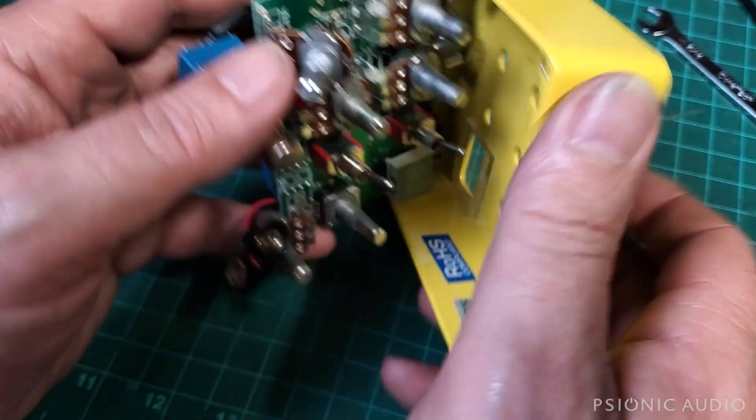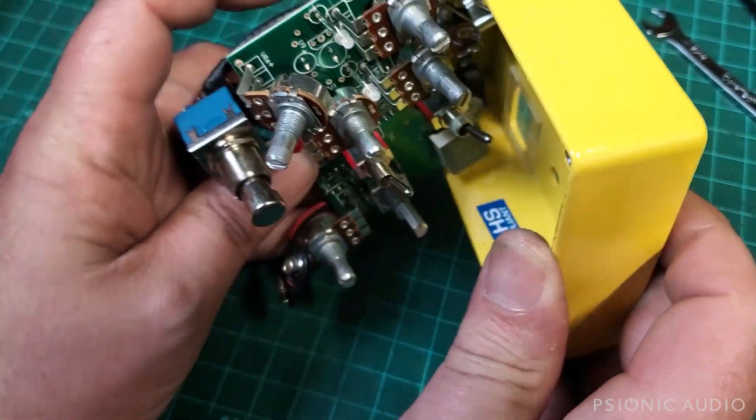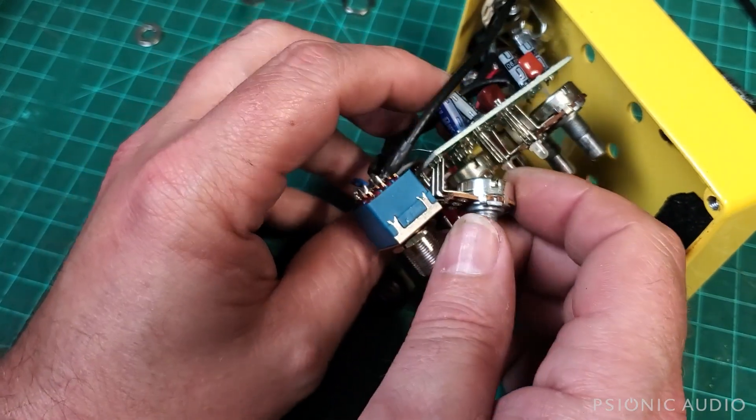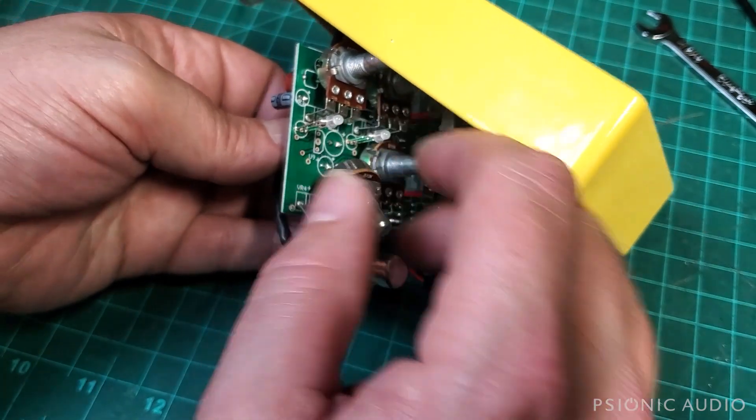I've got everything off the front. I'm going to pull this up without taking all the stuff apart. To access that bad cap, I had to lift this pot up. I'll just be careful not to bend the leads too much. So it's this cap here — these two leads here.